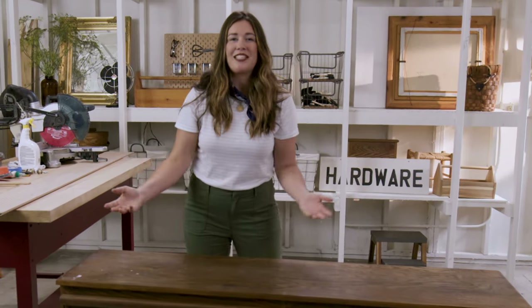I see dressers like this a lot for a thousand plus dollars, and this was a $40 dresser. The pole wrap was maybe $50, so the whole project is going to be under a hundred dollars.